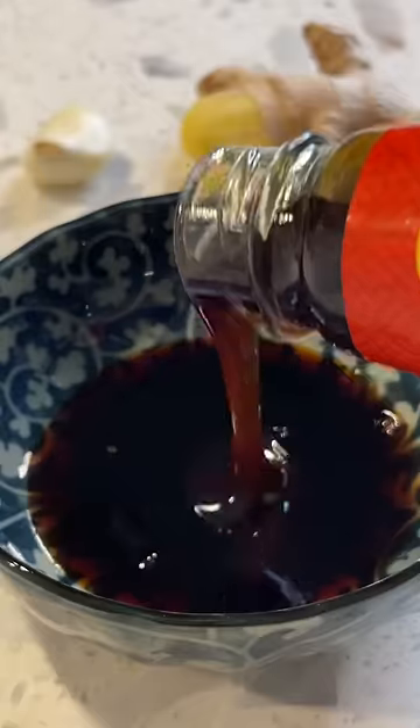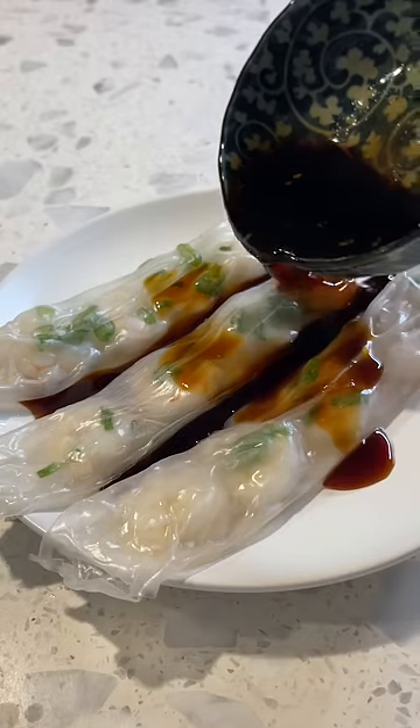Then make the sauce to your liking — I'll leave all the sauce ingredients on the screen. Obviously not the real thing, but it's pretty good and easy to make.